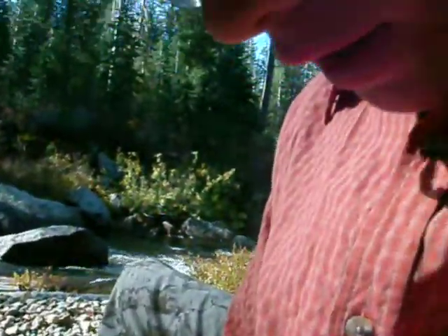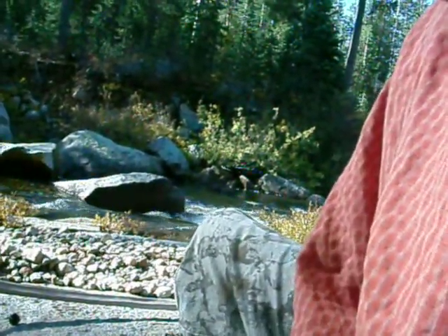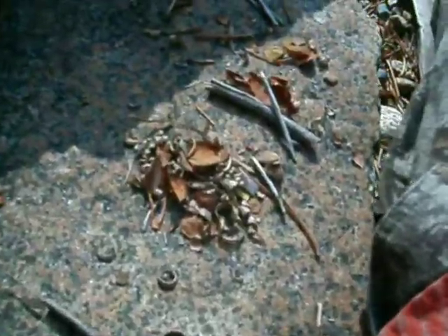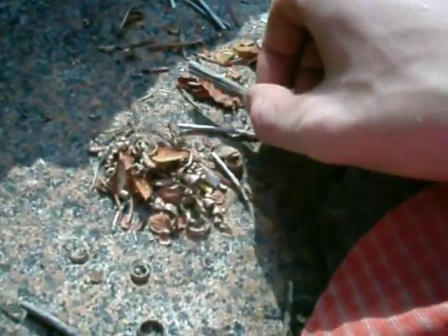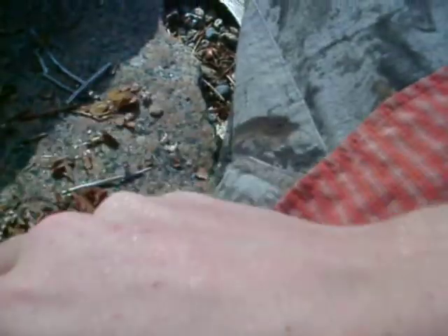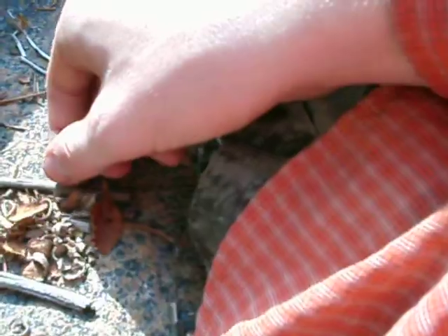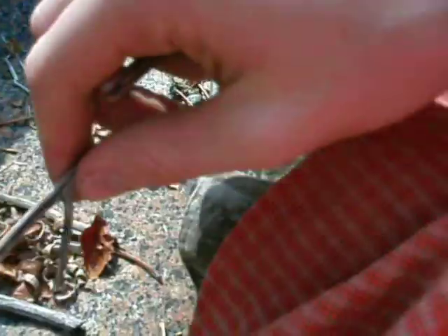Alright, so what I'm going to do, I'm going to make a little log cabin. So I'm going to take two bigger pieces, put them along the outside here. I'm going to put my tinder here — one there, one there, one there. I'm going to turn all these sizes like so, and add your roofing.